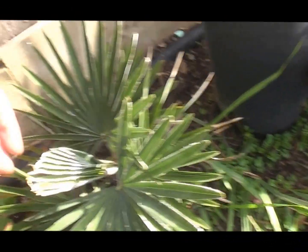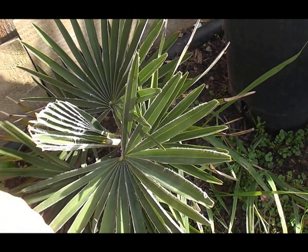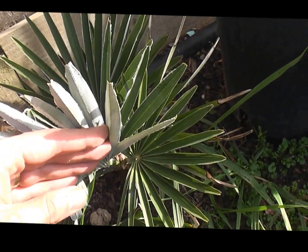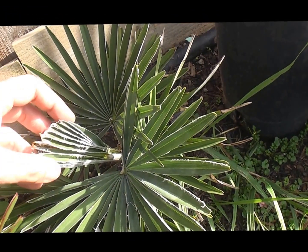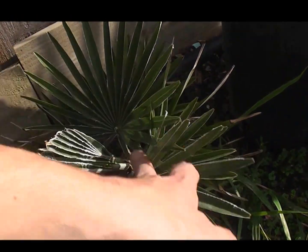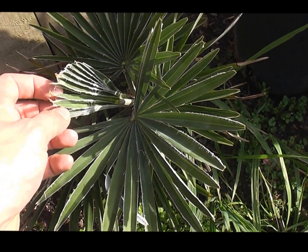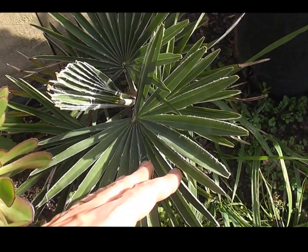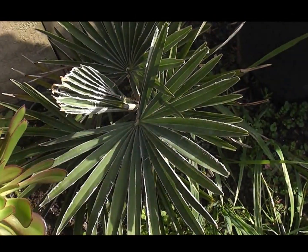Next one is Trachycarpus princeps — beautiful. At the moment quite small leaves, beautiful icy blue on the undersides of the leaves, nice edges to them as well. That was a bit of a dud plant — it wasn't one of the best, had hardly any roots — but I thought I'd give it a go, stick it in the ground rather than pot up. It's actually established pretty well, thrown out some bigger roots, and it's grown two and a half leaves this year.